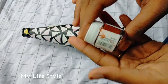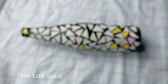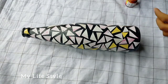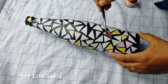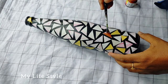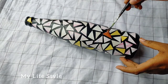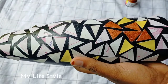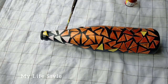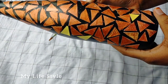I am going to paint this with a copper color, a metallic copper color. I am going to paint this with a black color, then a yellow color. I am going to paint it with gold and blue.